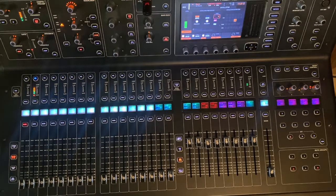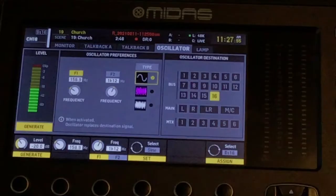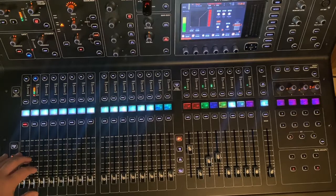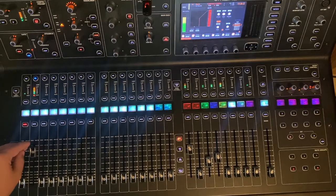So we're going to play some drums as if we were at a live show with a drummer playing. Now we're going to take a look at the gate on channel 18 and you'll notice it's opening very, very briefly as the snare drum is hitting. We're going to bring up channel 18, and you hear that low fundamental note that just sounds like a nice tubby snare drum.